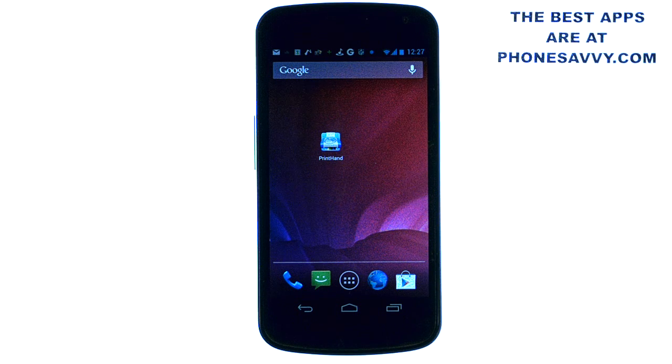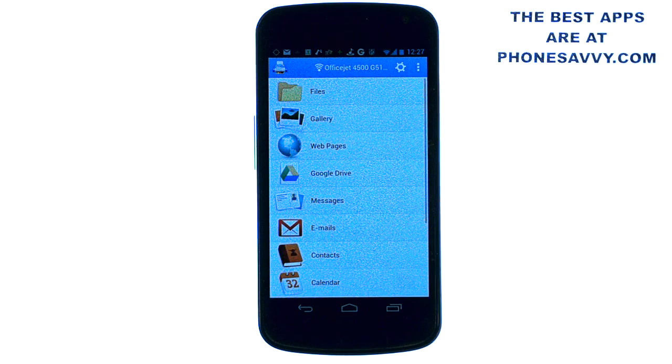You can print to your printer without having to go through your computer. What I like about this application compared to similar printing applications is its versatility on printing. Regardless of your printer situation, you can print using this application.